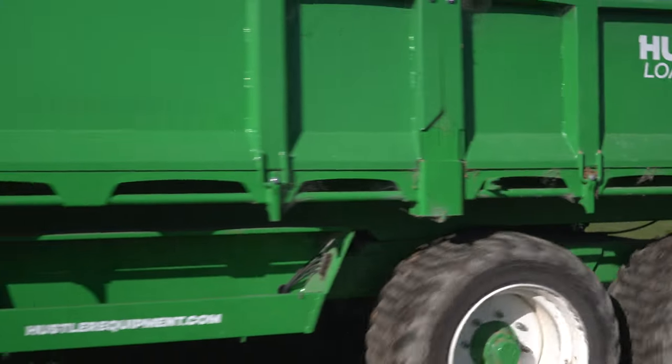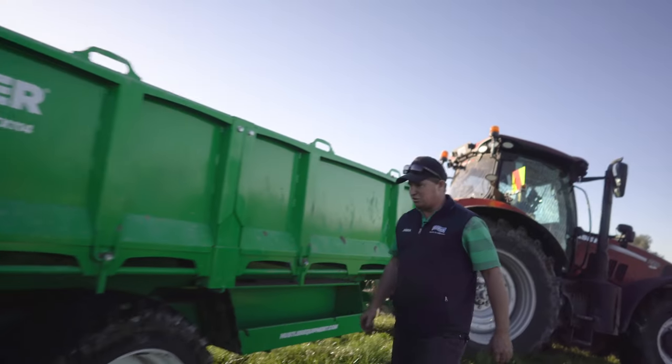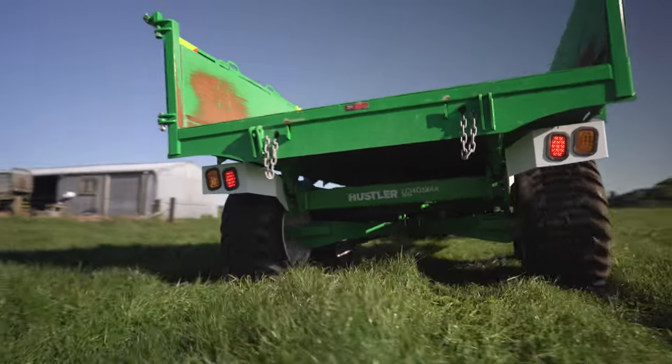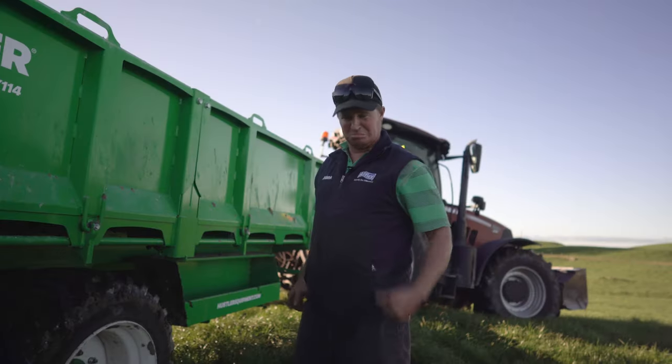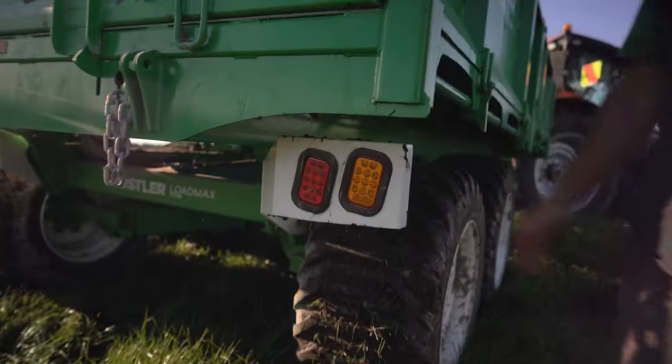You've got the toolboxes, nice and long, big, and obviously they don't fill up with dirt. Big wheels — big wheels means don't get stuck. This one's got the lights, nice and bright lights so people can see you on the road.